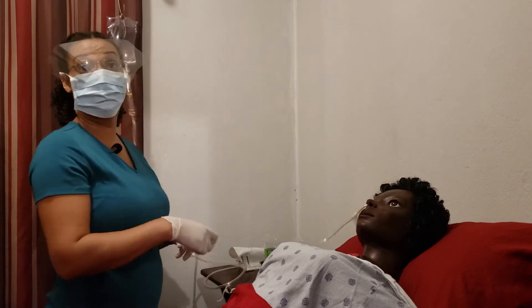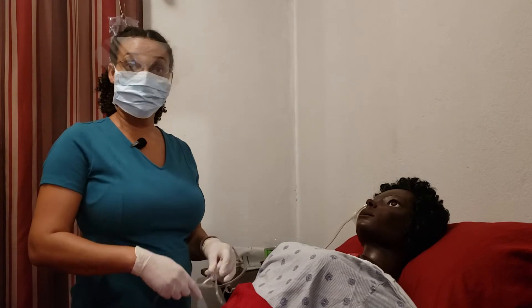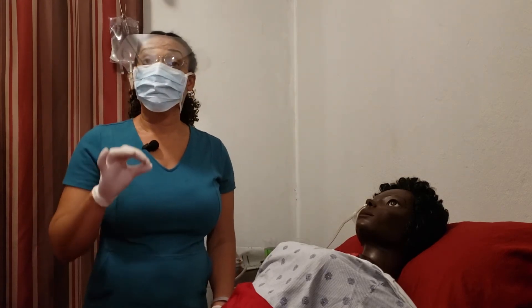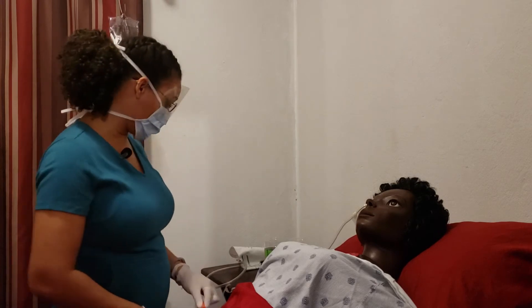You attach your warm solution and let it run through about 50 to 200 cc's. Let it fill the stomach just a little bit. Your stomach can hold up to 1000 cc's of fluid, so putting in 200 cc's is no problem. Once you've got that run through, you clamp it off and then you allow it to drain.